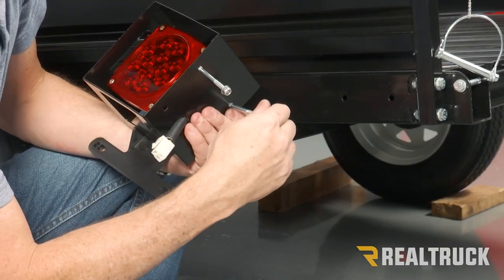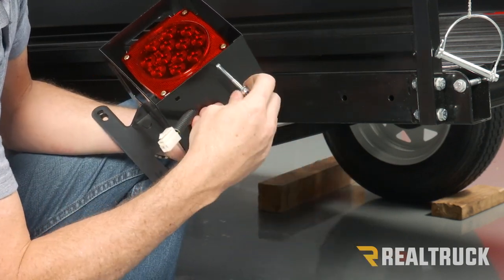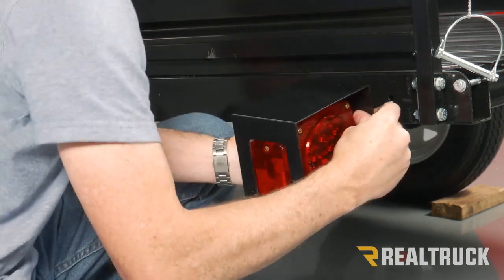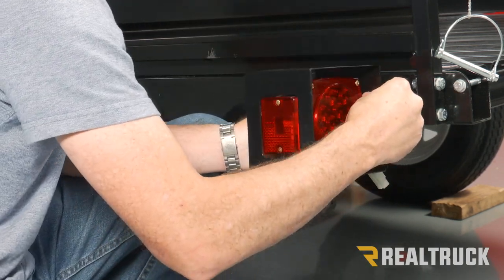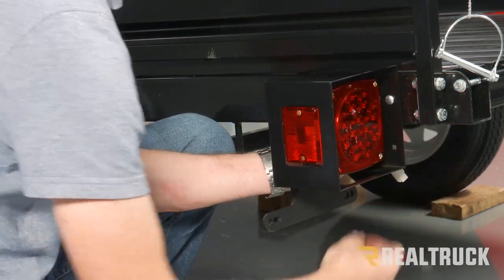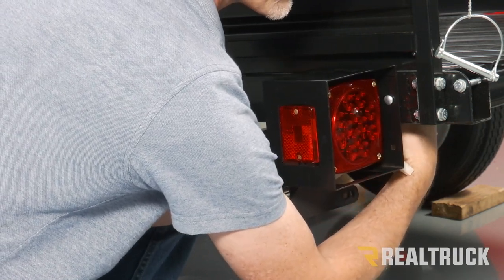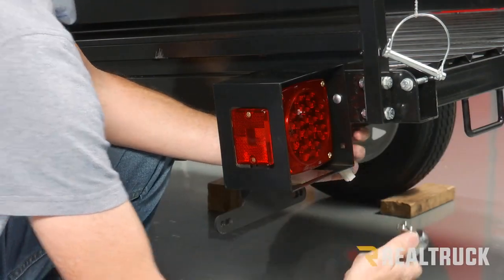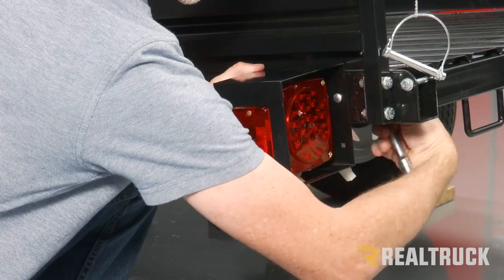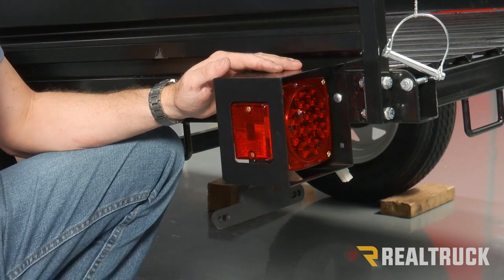Next, we're going to take the nuts and washers off of our six millimeter bolts. We're going to fit these right through the frame of the trailer — they come through the other side and we'll replace our flat washer and lock nut. Use a 10 millimeter to tighten down those two nuts on the other side. Now we're going to repeat the same process on the opposite side, other than the fact that we're not going to install another license plate bracket.